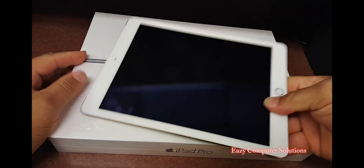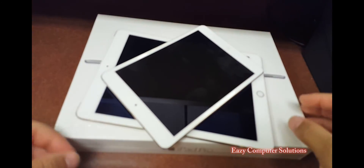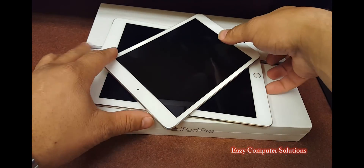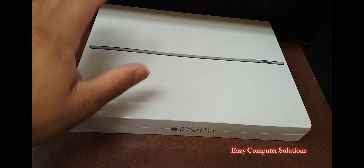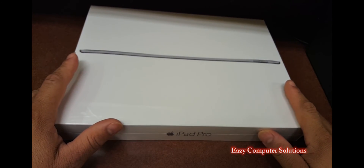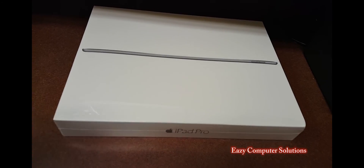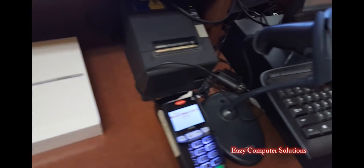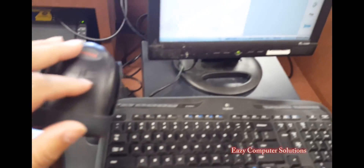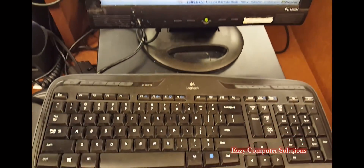I already have a regular iPad and I have an iPad Mini. I'm going to get this iPad Pro out of the box. The reason why I'm using it is because I want to switch out my POS system. Right now, my POS system consists of my credit card machine and my scanner — it's completely outdated, as you guys can see.